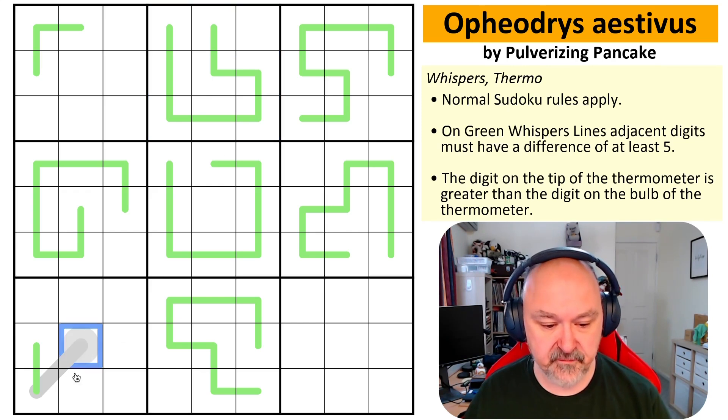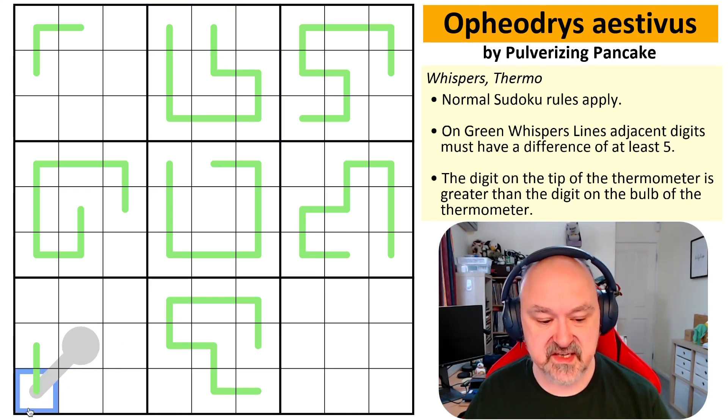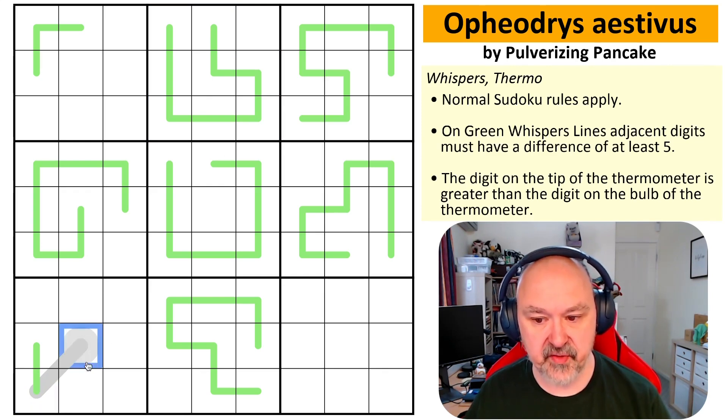The final rule only affects these two cells down here: the tip of the thermo must be higher than the bulb of the thermo. So this digit will be higher than that one. And that's all we've got to go on — let's give this a shot.